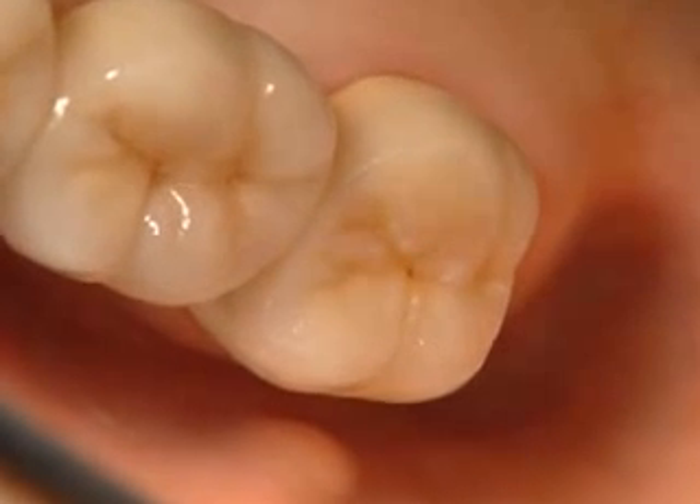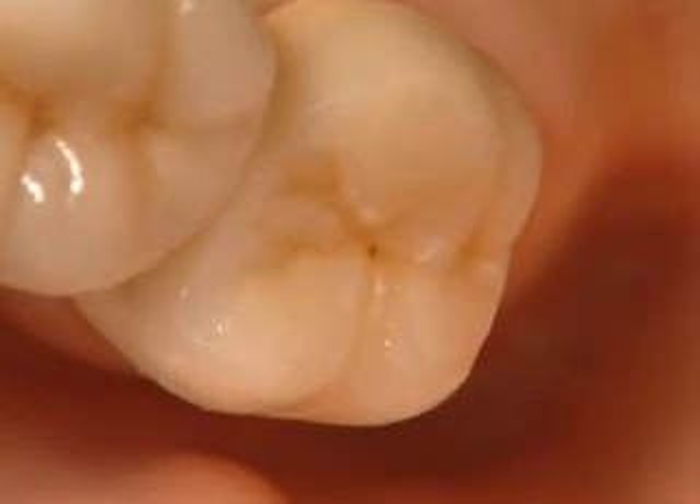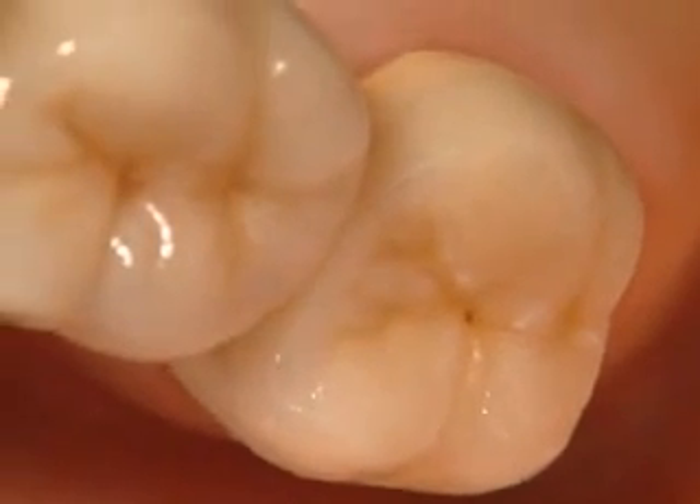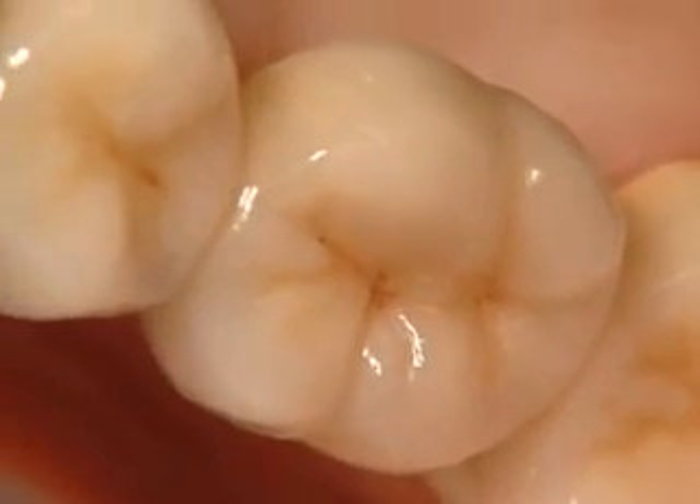Procera Zirconia bridges — ultimate stability, biocompatibility and durability. Procera Zirconia bridges.